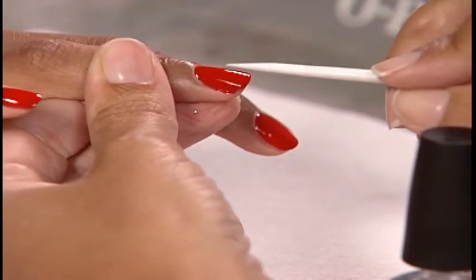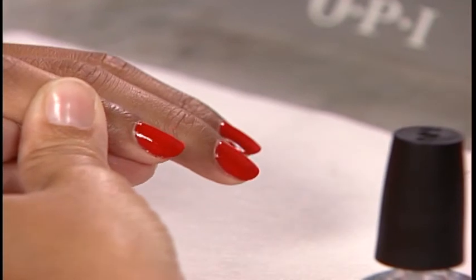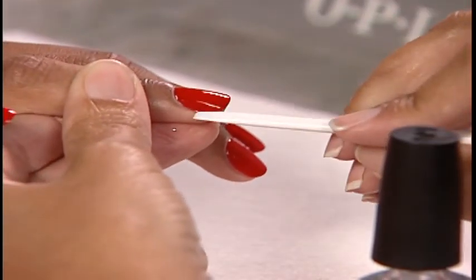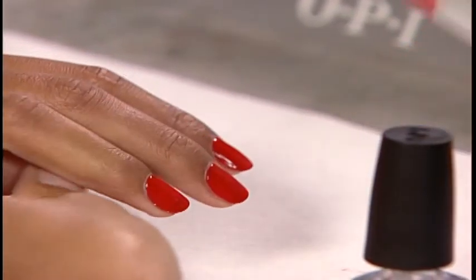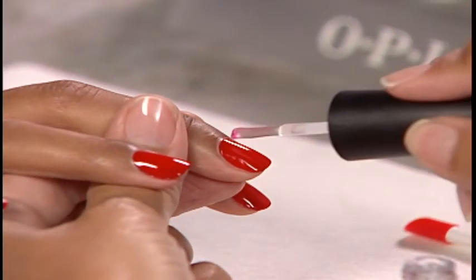Use the flat edge of the OPI reusable cuticle stick to remove excess nail lacquer and top coat from under the nails and around the cuticles. Finish the nails with a drop of Drip Dry Lacquer Drying Drops and mist the nails with Rapid Dry Spray.